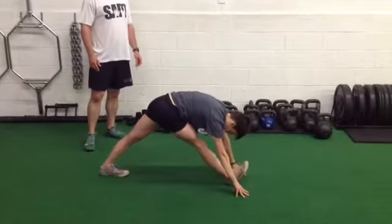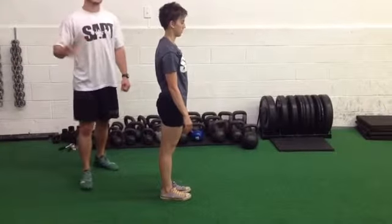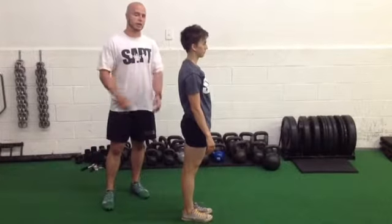Hip lift. Then you can just walk it on down. Now if you don't have room to do it walking, you can just do it standing in one place and just alternate sides.